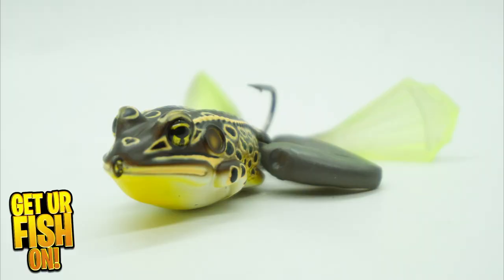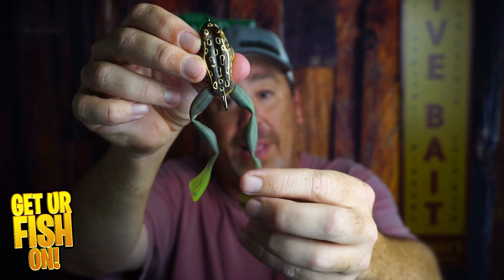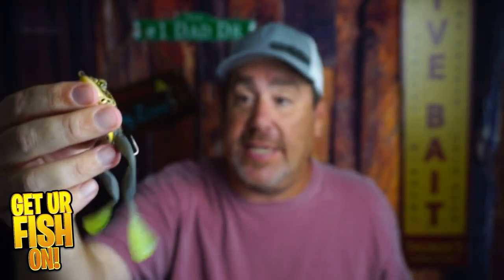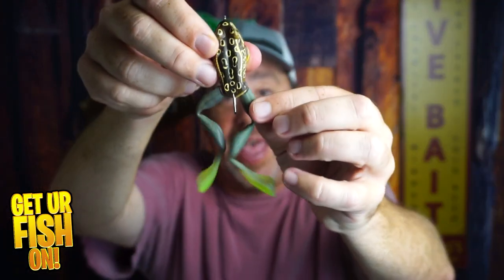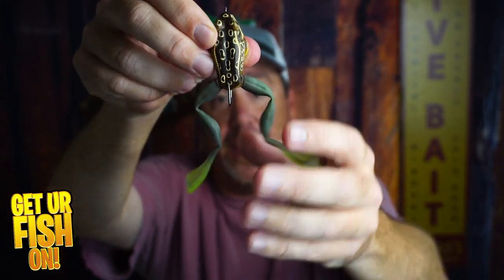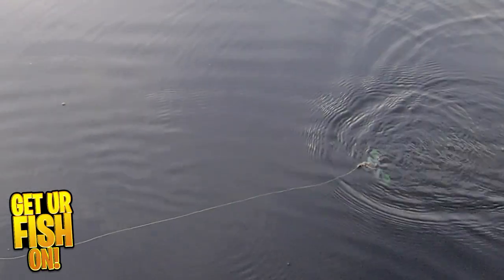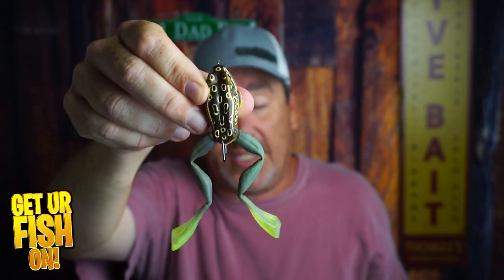If you've never seen it, it's a hard plastic up top. It has swiveling legs that are soft plastic, and they give you a couple of extra legs just in case they break or fall off. The swiveling legs really give that action that you want. If you've ever seen a frog in the water, it looks like that — when it moves, the legs extend, and that's what happens with this frog.